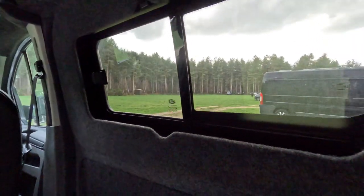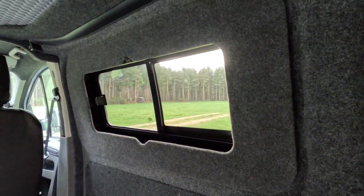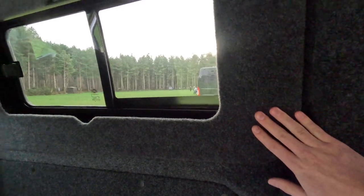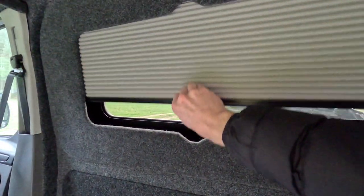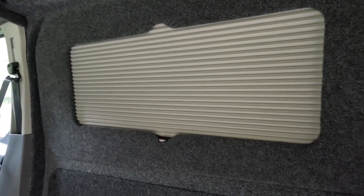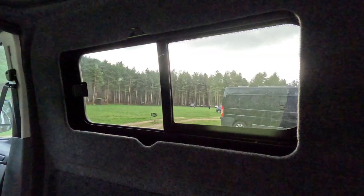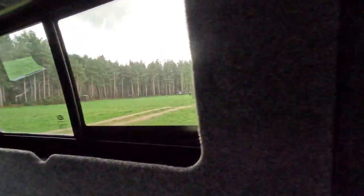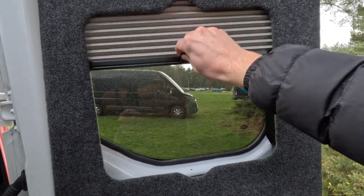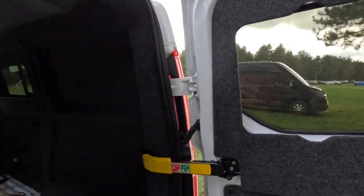Moving on to the blinds — I've gone for Van Shades, which, although expensive, are probably the best option on the market for a Ford Transit Custom. I've gone for anthracite with what I believe they call an iron gray finish. I didn't want to go too dark inside the van, and I've fitted them on all four windows and the barn doors. I've tested them on the driveway at home — they really black out the van well.